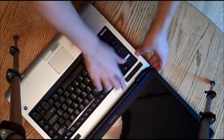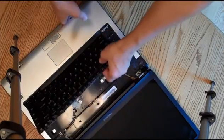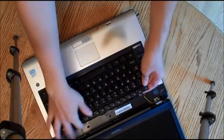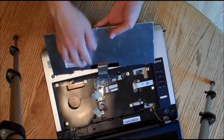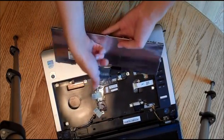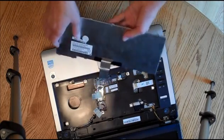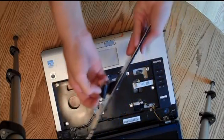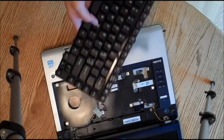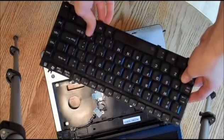This silver case kind of part is going to pop right off. The keyboard is going to come right forward. You can see the keyboard is connected by this ribbon cable, and to get that out we really just have to kind of tug on it from the computer. And then we have our keyboard.